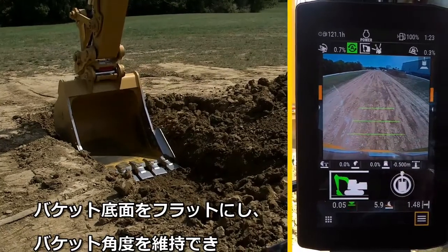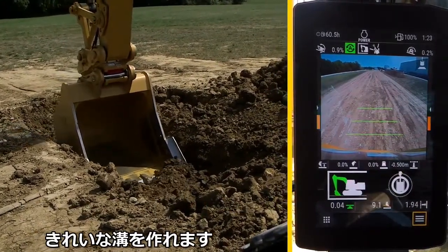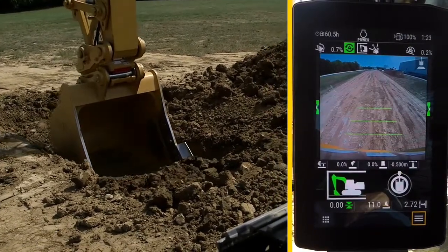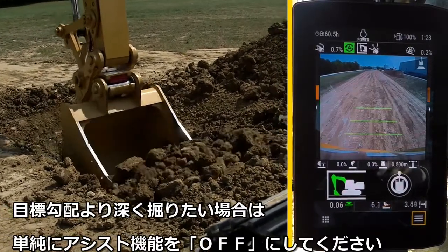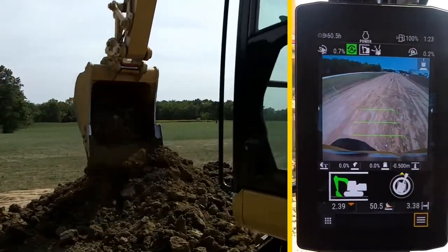Even with a flat bucket, the machine still holds grade to build a nice flat trench. If you need to dig below target grade, simply turn grade assist off with a joystick button or the touch screen.